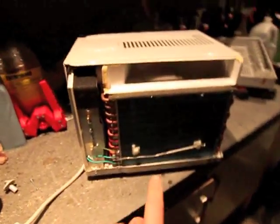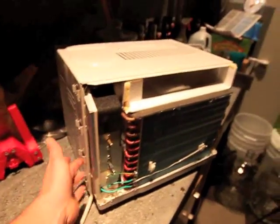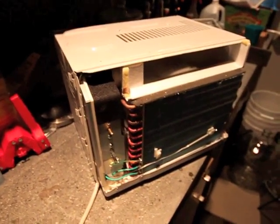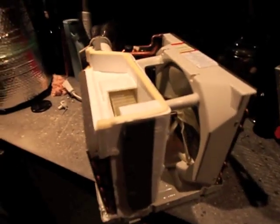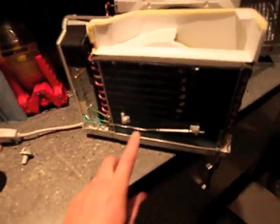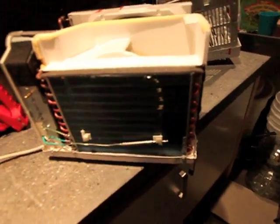Now you can see the evaporator in the front. We still need to go a step further to take the shell off so that we can get to all the parts we need. Now the shell's been taken off and all the parts are exposed inside the window unit. Be careful not to damage these coils because the aluminum fins will bend and you want them to stay as they are.